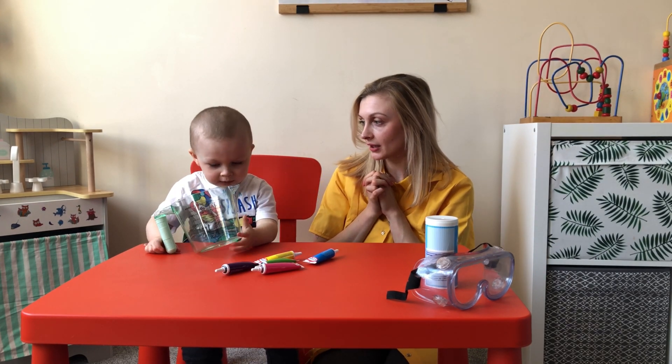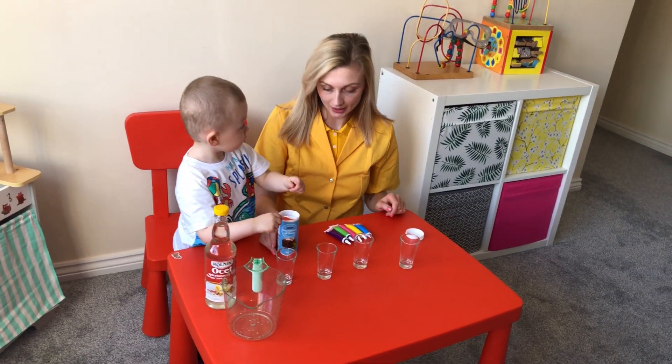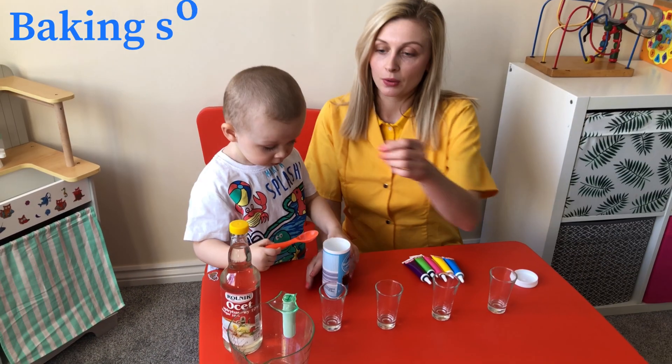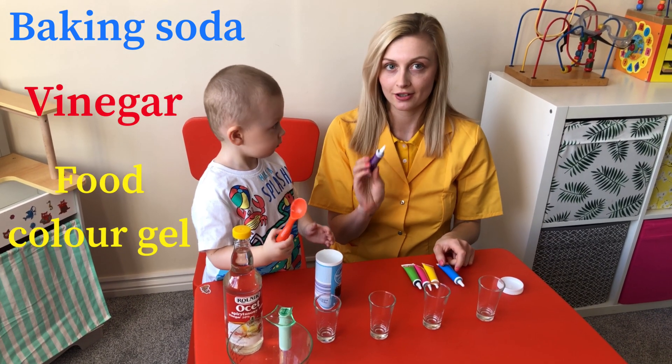Are you ready for the first experiment? Okay, so for the first experiment we need four glasses, we need soda, we will need vinegar and the food coloring gels.